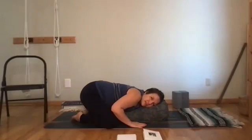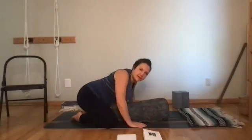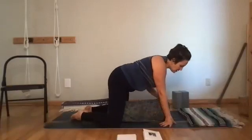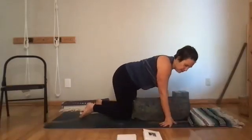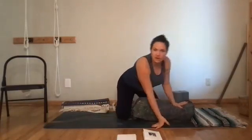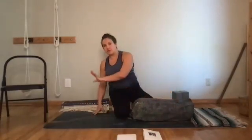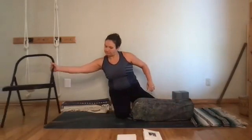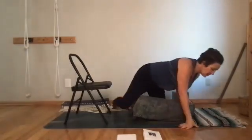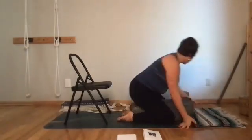Gently press down through the hands to bring yourself up. We're going to come into a new pose requiring the bolster and the chair. The chair should have all four feet on your mat so it won't slide away. The chair will face you. Go ahead and place a block on the chair seat.